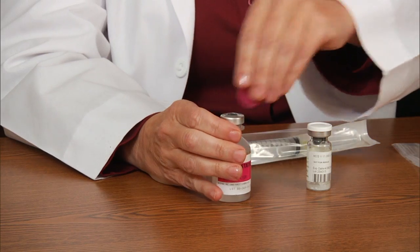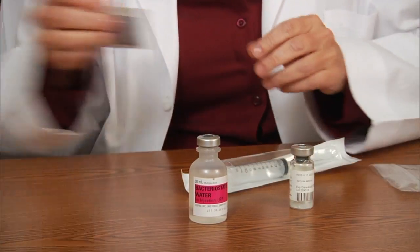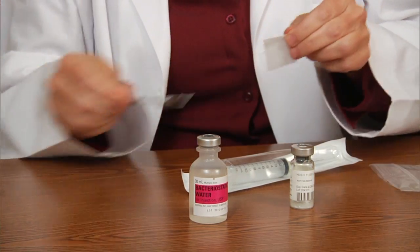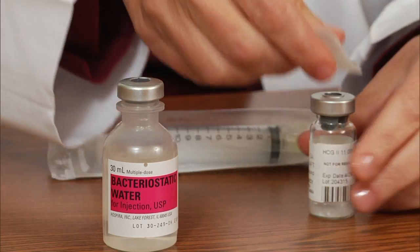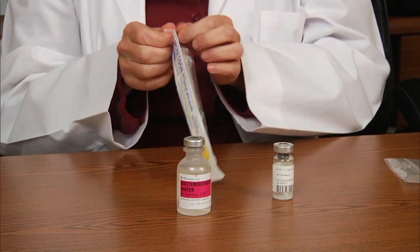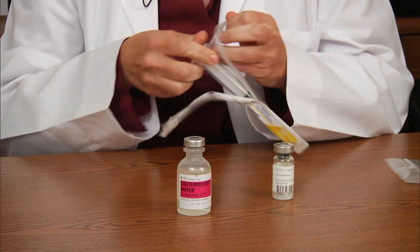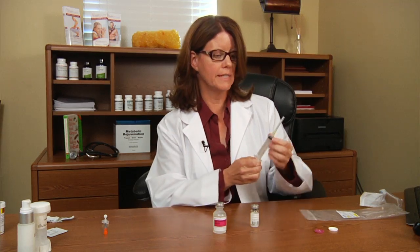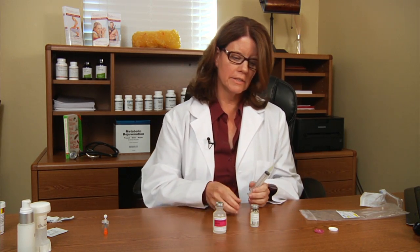The first thing we do is take off the lids, and it's important to wipe the tops of the vials. Use an alcohol wipe that you can get from any pharmacy. Now we open up the packaging of the syringe.